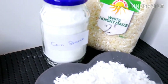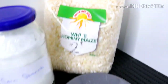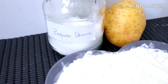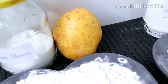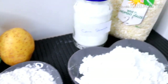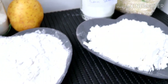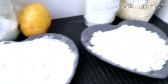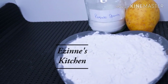Here I have my corn starch which I derived from my maize, and over here I have my potato starch which I extracted from this potato right here. Thank you so much for watching and for staying with me throughout this video — I truly appreciate it. See you in my next episode. I love you — please don't forget to subscribe to my channel and join the family. Take care, bye bye!